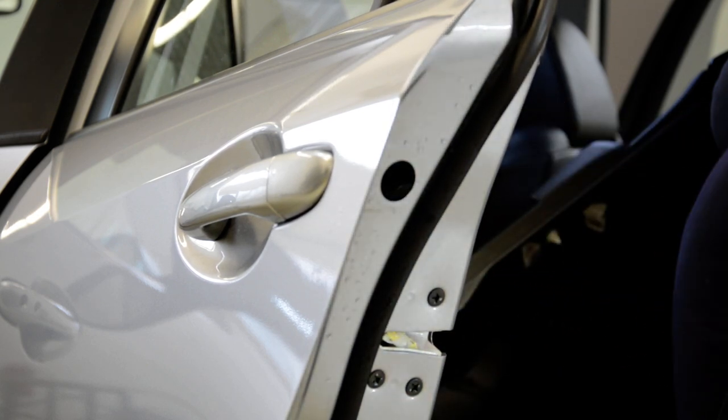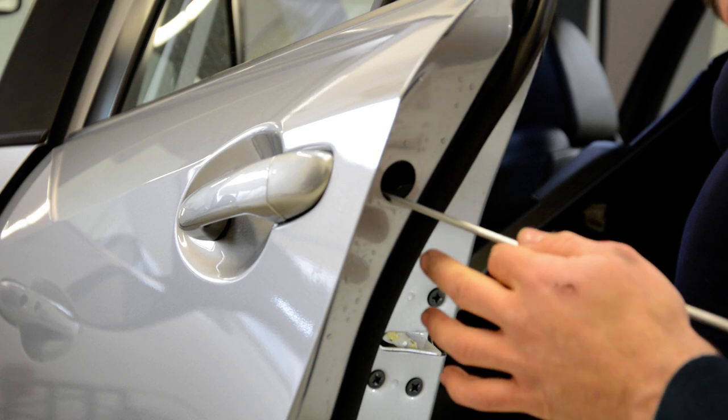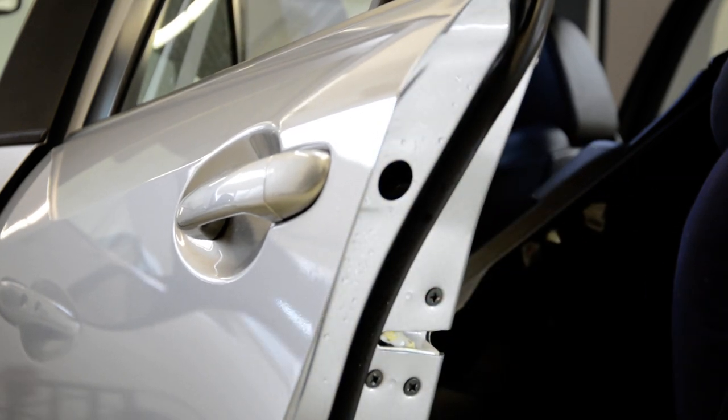Here inside you will find the torx. Usually it's a T20 torx. I will show you. This is inside here — you'll have a torx, you will see it. Remove it.